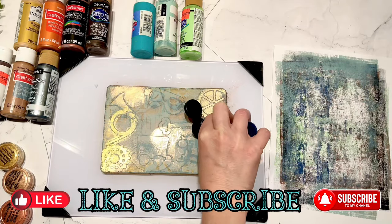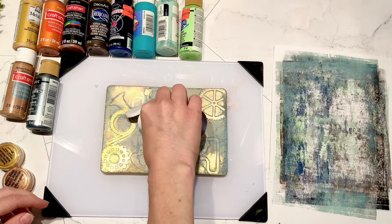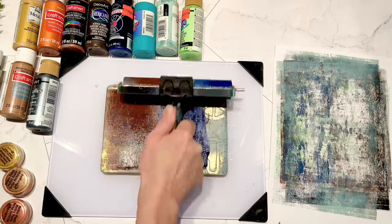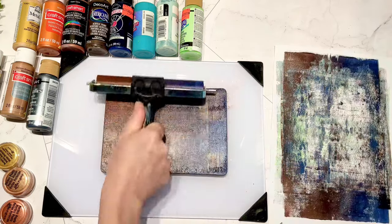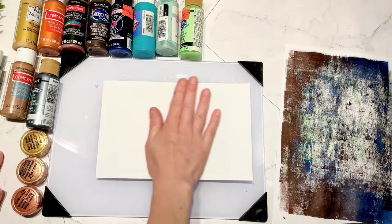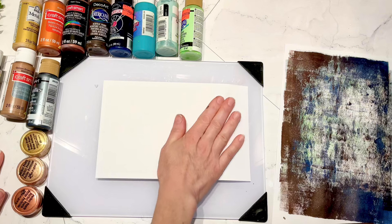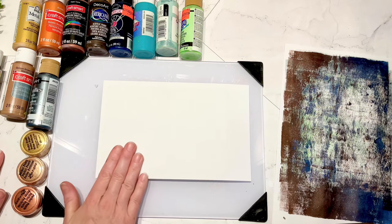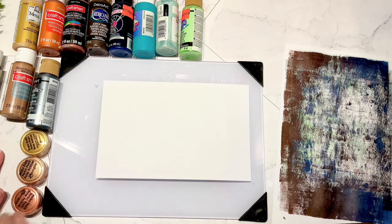Don't forget to like and subscribe if you're enjoying this content - I make videos weekly and I appreciate you being here. I love hearing from you in the comments. Here I put some blue and brown together and made an ombre with them, and that's what's going to pull this next jelly print up.